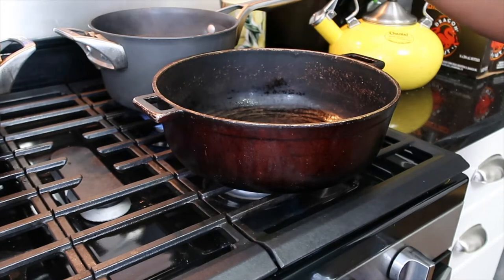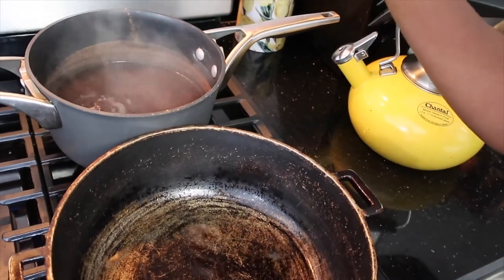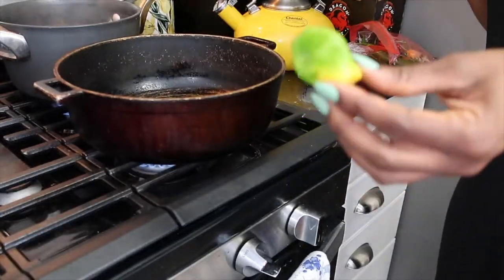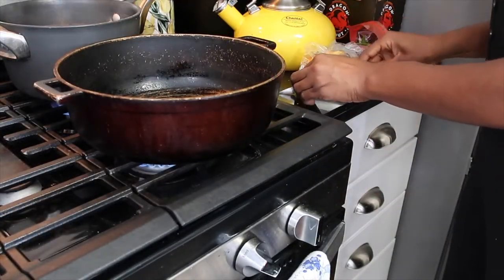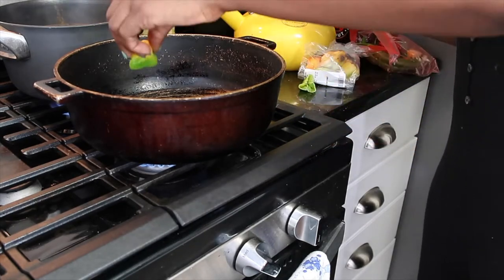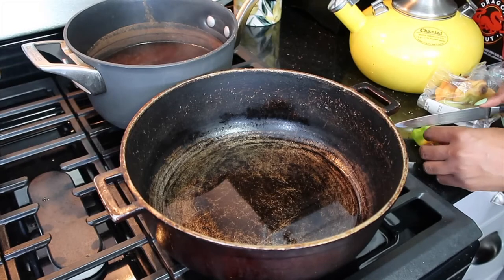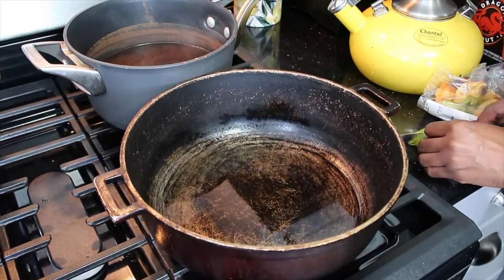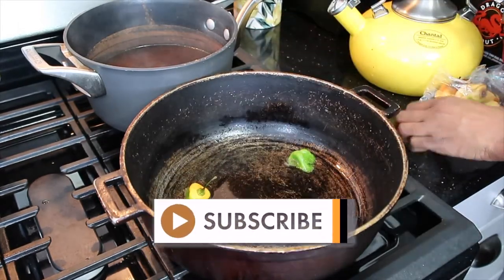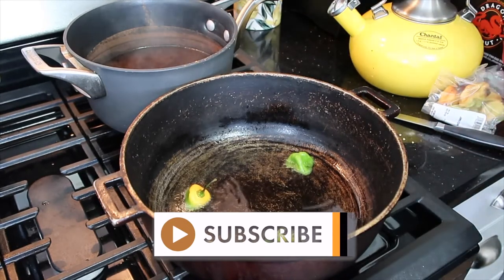I'm also burning some cinnamon sticks over here. This just helps with the smell of fish because I know it stinks and makes the house completely stink. So I'm going to go ahead — this is a scotch bonnet pepper — and basically cut it and just place it inside of the pot. I cut it in half, and I'm actually going to cut it in threes. Be careful with the spice, y'all. Just going to go ahead and drop it in there so it also helps the oil to get some spices to go ahead and go inside of the fish.